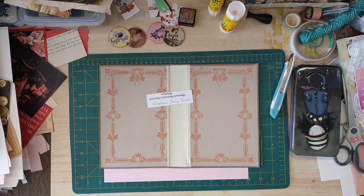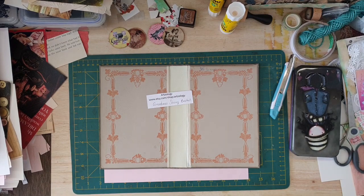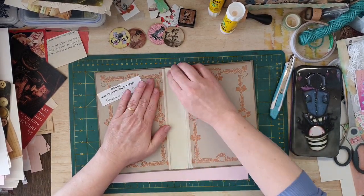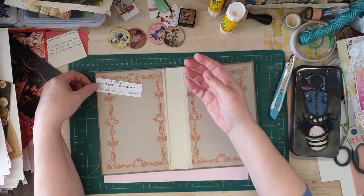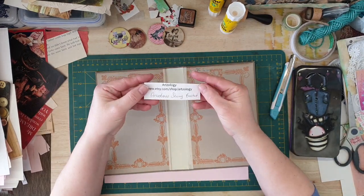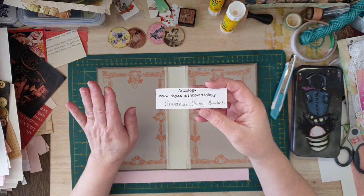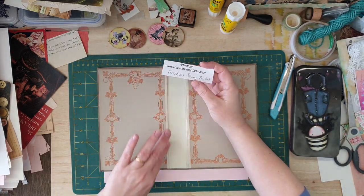Hey guys, Susanna here. I'm just going to be doing an Artsology design team project, and I'm going to be using Grandma's Sewing Basket. Here's Artsology — I'm going to link it below.